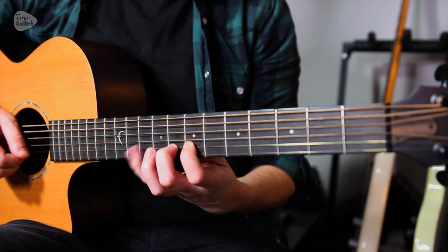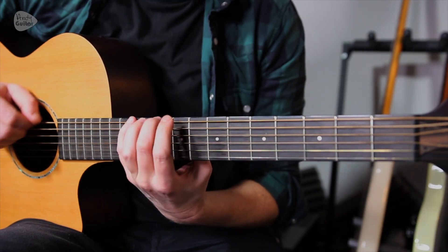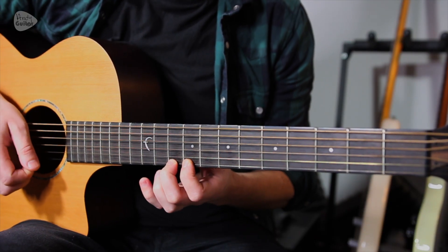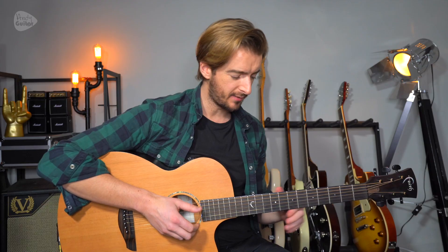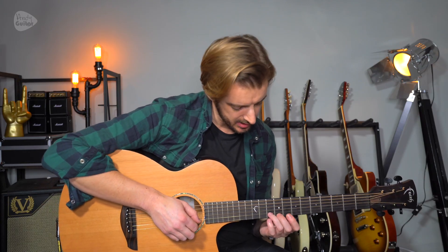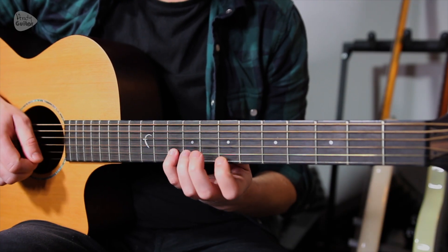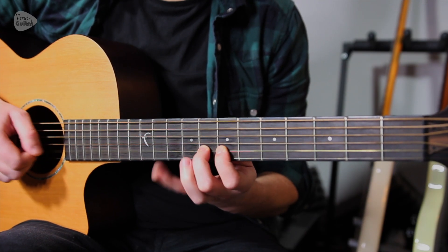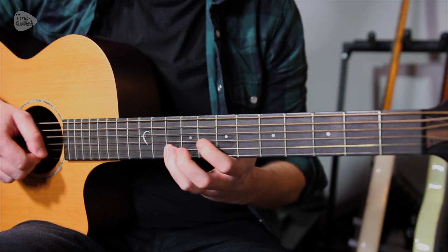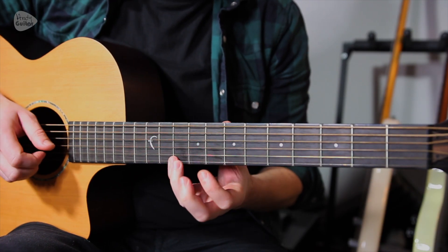Now let's look at something very different though — this melody, which is based on this. Now this is actually shape seven of the major scale. You may be much more familiar with position one; here we're starting one position below that. Just something to be aware of before you have a go at that. Practice that scale up and down a few times to get it through your fingers, and then on its own, the melody.